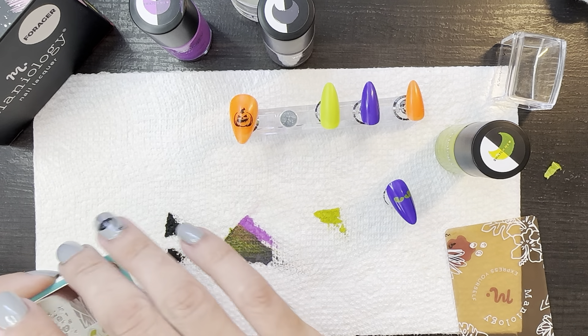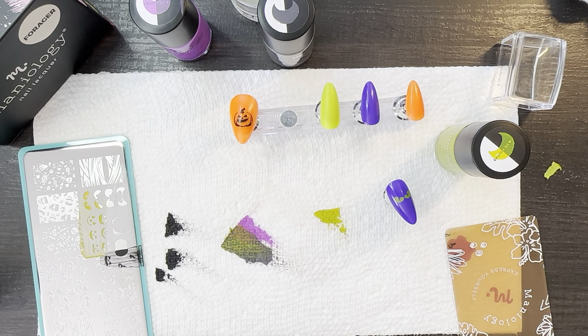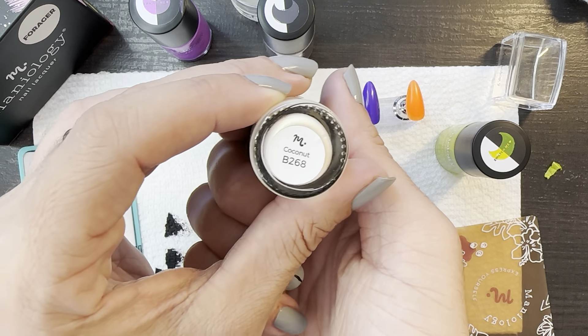For the wrap, I want to use Coconut B268. Now if your nail is longer, or if you want to show more of those eyeballs, I think you could stamp the base first and then stamp the top and get them exactly how you want them — if you want to spread that open a little bit more, because like these eyes are bigger than this set of eyes. You'd pick it up, take this off your stamper and do the bottom first, then repeat and do the top.